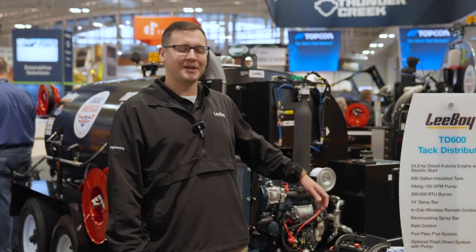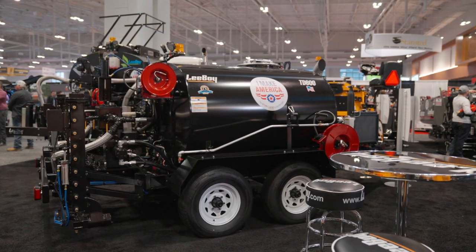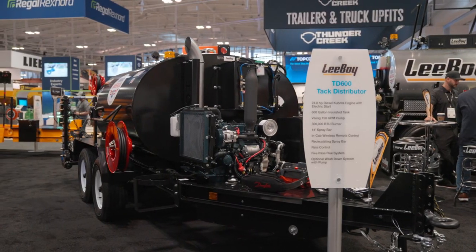Hey, my name is Lee Huss from Leeboy. I'm going to introduce you to the TD600. This is a rate controlled distributor — trailer mounted unit versus a chassis mounted unit. This is for the contractors that are not ready to step up into a chassis mounted and want to stick with a trailer mounted.